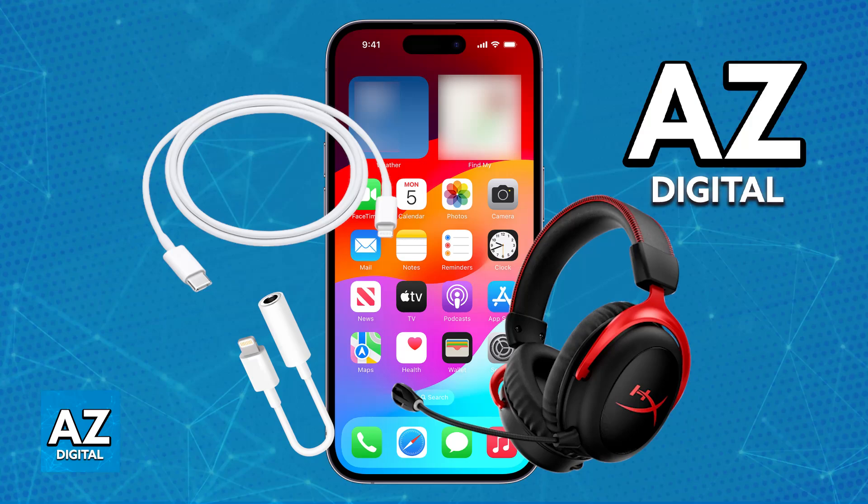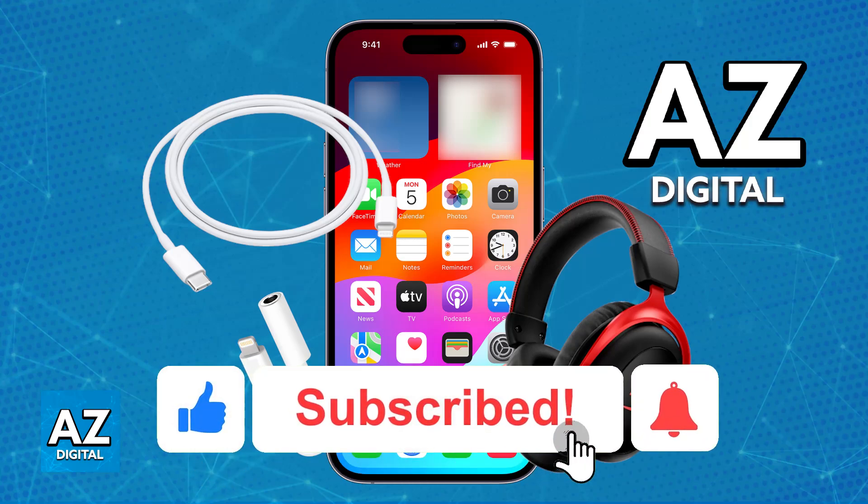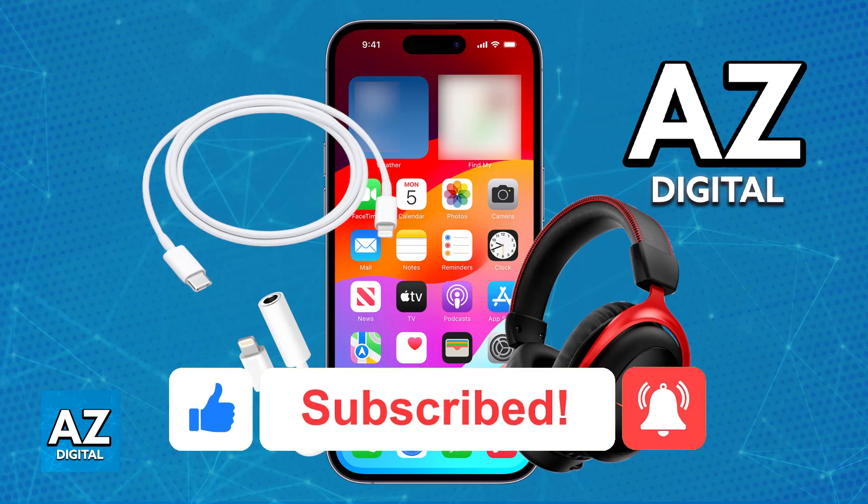If the adapter does not work, make sure that it was properly connected and try using a different one. I hope I was able to help you on how to connect HyperX Cloud 2 Wireless to iPhone. If this video helped you, please be sure to leave a like and subscribe for more very easy tips. Thank you for watching.